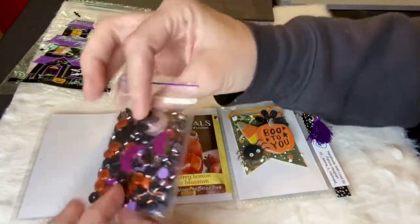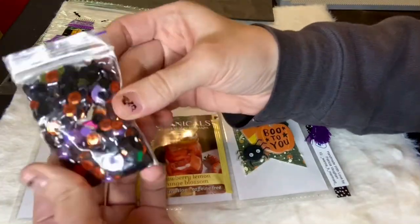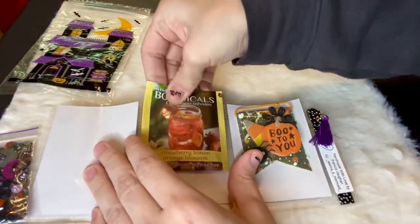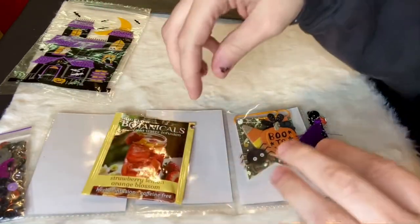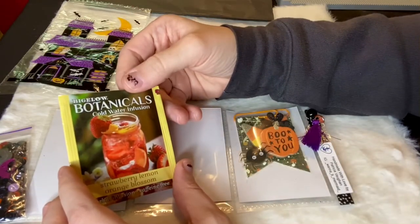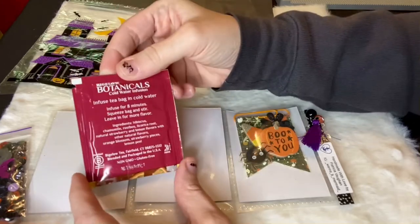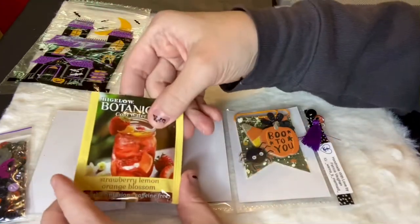She included a little sequin mix — this is really cute, it's got these little purple beads in it and some little moons. And then we got a tea here, which was the one requirement of the swap: make a pocket letter and include a tea. So this is Bigelow Botanicals cold water infusion strawberry lemon orange blossom — this sounds really good! I love cold tea; I usually pour hot teas over ice.